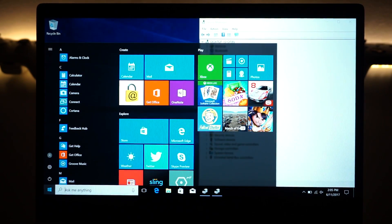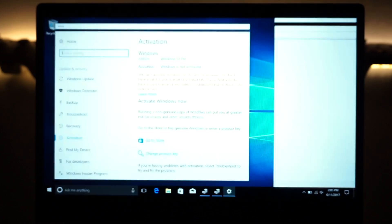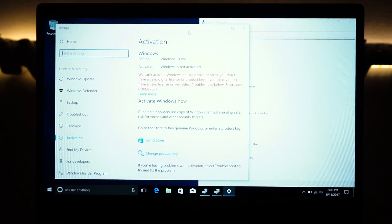Now let's check if Windows is activated. Type 'activate' and click 'See if Windows is activated.' It won't be activated yet — first because I installed Windows 10 Pro, and second because the key installed on the laptop is for the Chinese version of Windows 10 Home only. You don't really have to activate Windows right away unless you want those customization options, but it's better to get it activated as soon as possible.